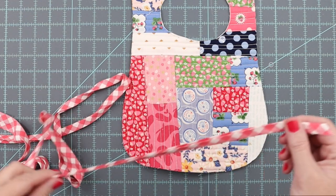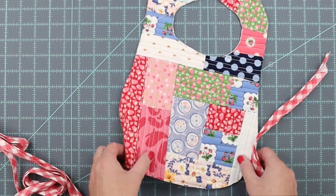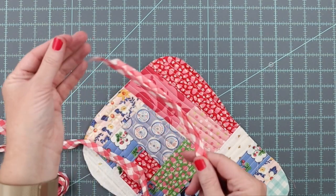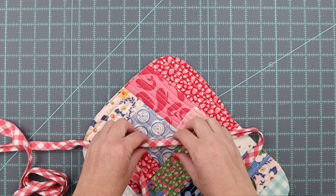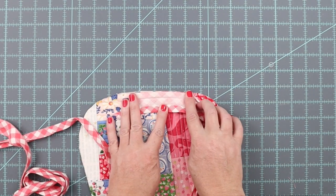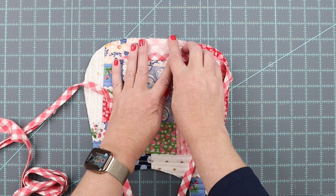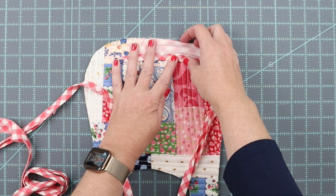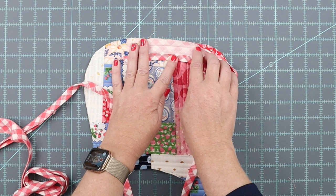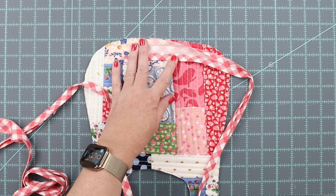I've run my bias tape through the maker and now I'm ready to attach it to the bib. You'll need straight pins for this but it's pretty straightforward. I ran it through the bias tape maker and then folded it in half so the raw sides are together, giving a nice fold. Now I'm going to unfold it and pin it to my bib — raw edge of the tape and raw edge of the bib even — and stitch just inside that first fold all the way around the edge of the bib.